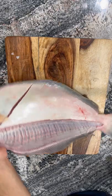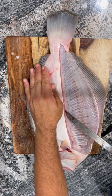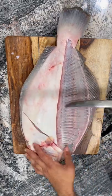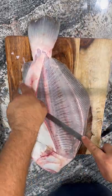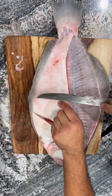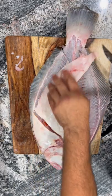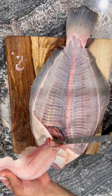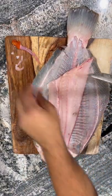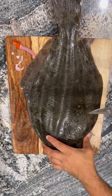Same thing on this side — follow that spine, follow that spine. If you get a little bit of ribbon meat or fin left over, that's okay. There it is, another nice one. Flip around and same thing on this side.